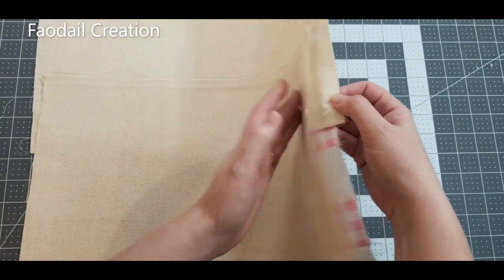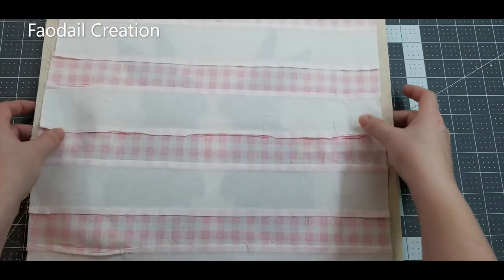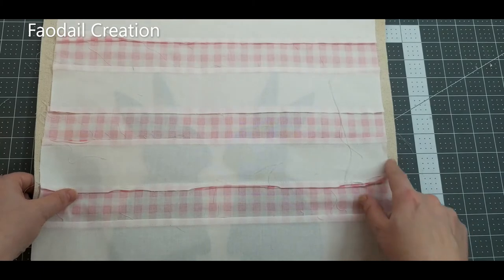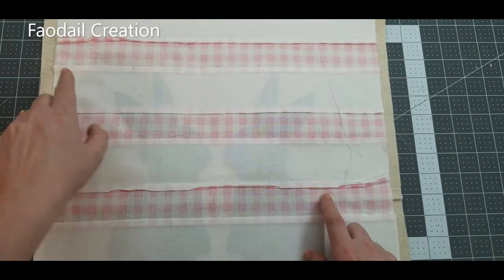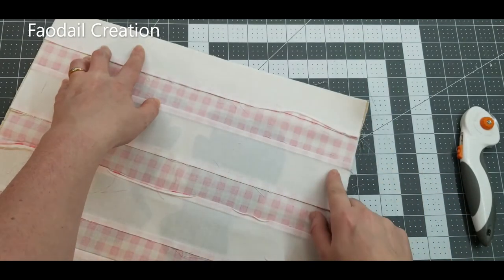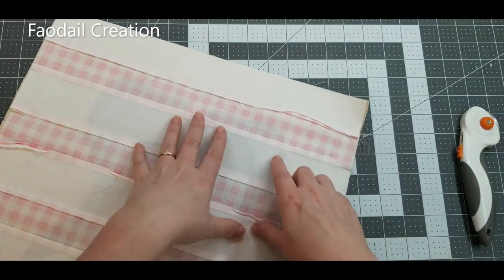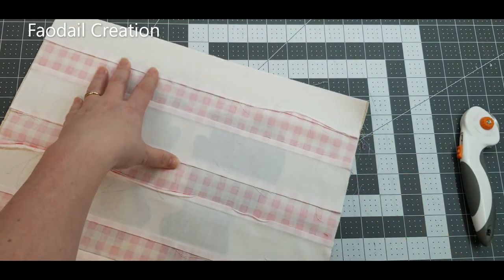Clip wonder clips all the way around the pillow to keep everything in place. If there are little bits overhanging, cut them off to tidy it up. Then sew all the way around the pillow — if you have a serger, great, use that; otherwise use your sewing machine.